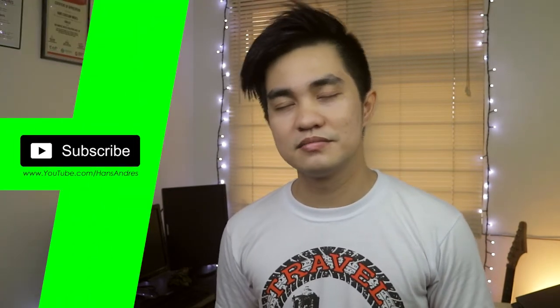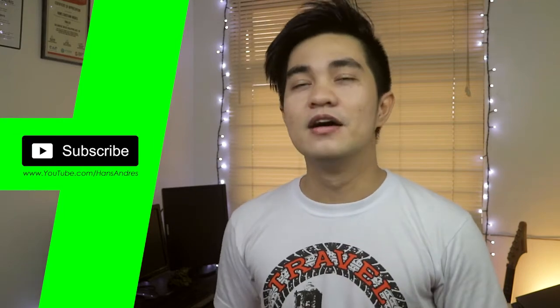Alright guys, so instead of saying 'cheese' when you take a selfie — which is actually a bit weird — you can close your eyes like this and say 'money.' It's more good than saying cheese, just say money.